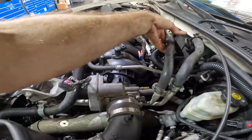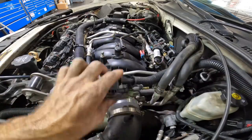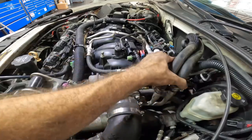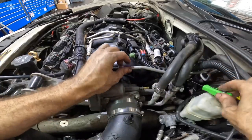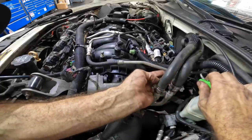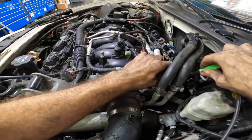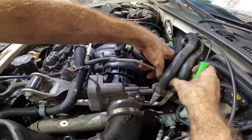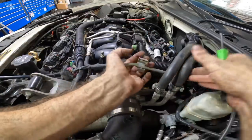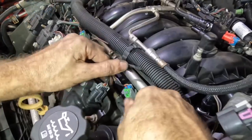Moving wires and components over to create space. There's a connector on here with a bunch of clips — let's get that disconnected with the pocket screwdriver. It's more like a mount than anything. There it is — now I can move that hose out of the way. Let's get all of our injectors disconnected.